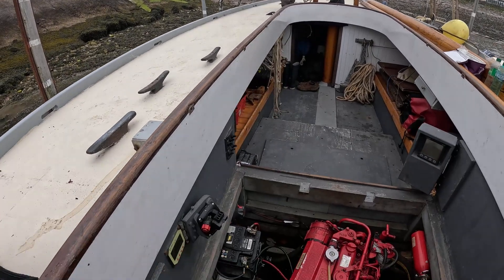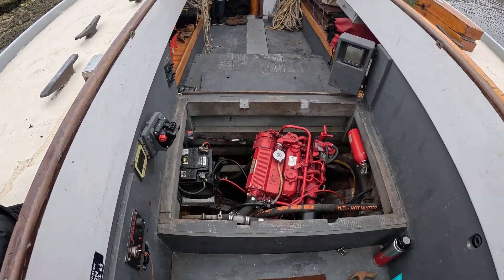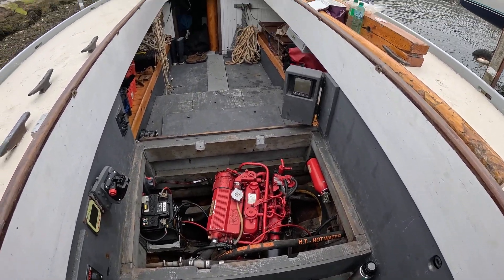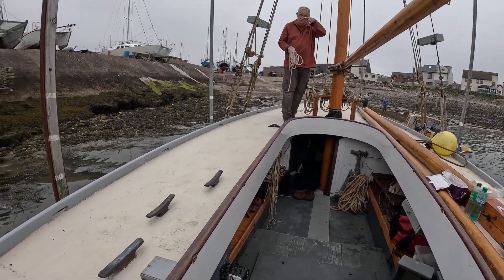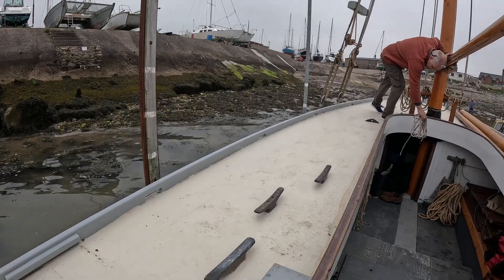We've had to jumpstart the battery. Just put it round there mate, put it round this pole, yeah, if we need it.